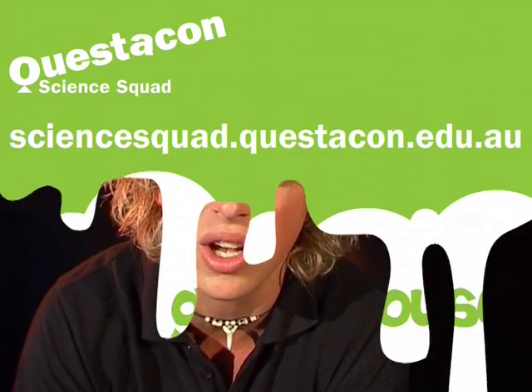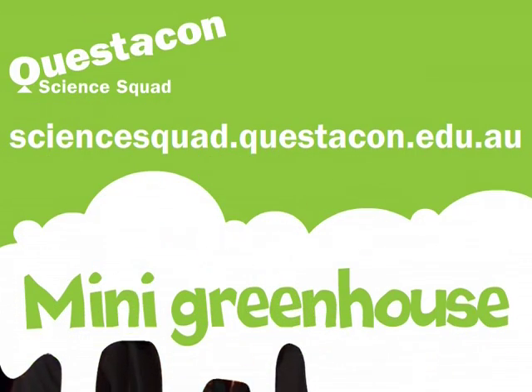If you want to find out more about greenhouses, you can head on down to the Questacon Science Squad website. I'll see you next time. Bye!